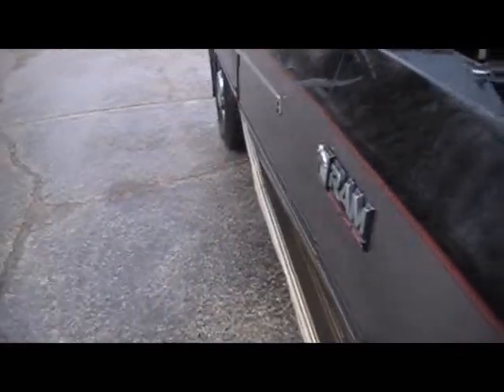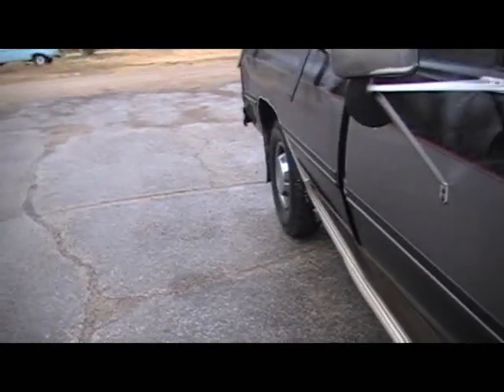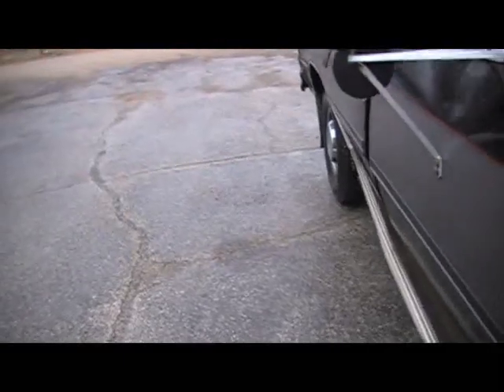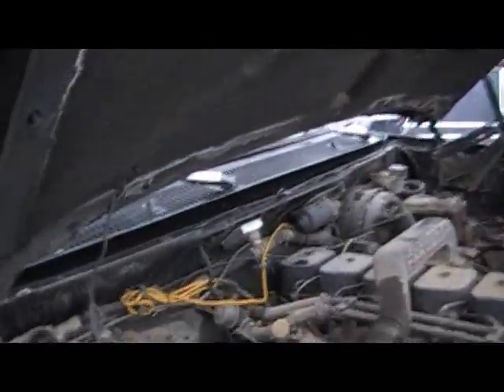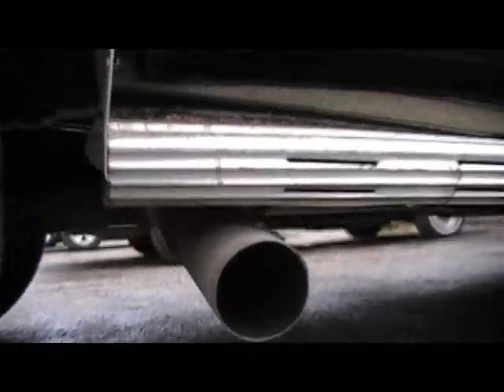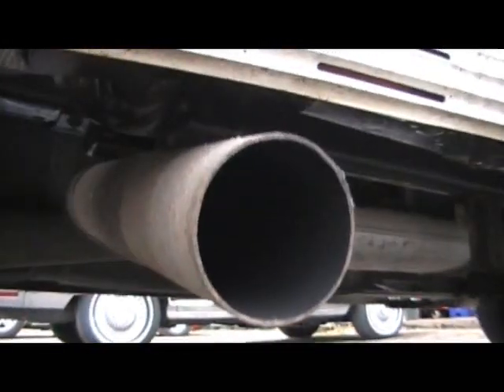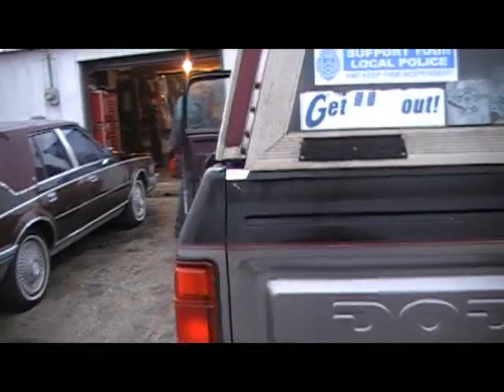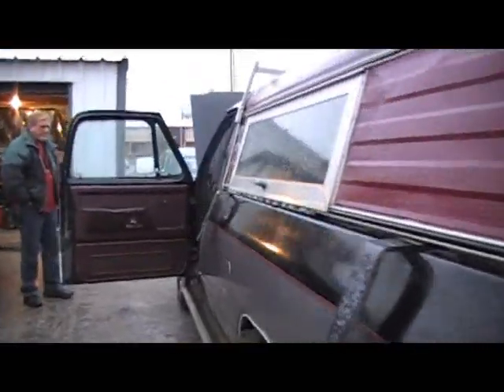Hit it a couple times — pretty solid old truck. It's got some electrical problems that need to be taken care of, and just some other stuff, but it's not too bad.